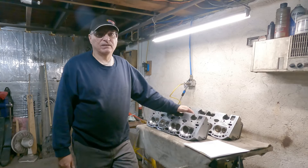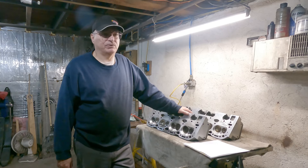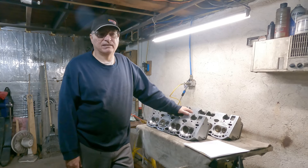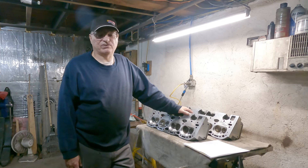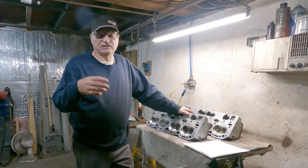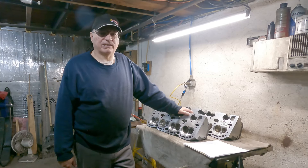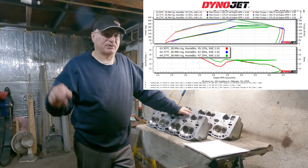I did a dyno video and that was with it running really rich — I made about 280-something horsepower at the rear wheels at around 4,900 RPM, and 370 foot-pounds of torque at around 3,900 RPM. I'll leave a picture of that chart.